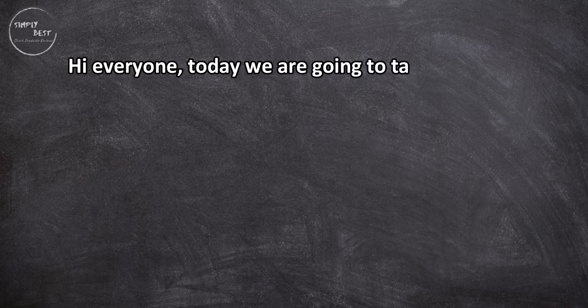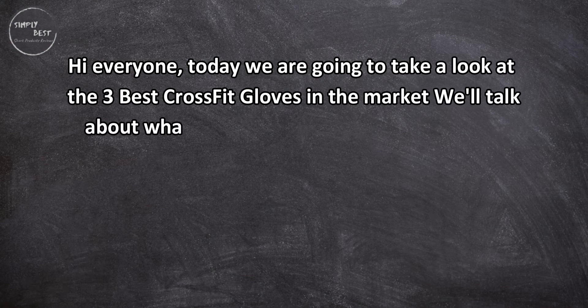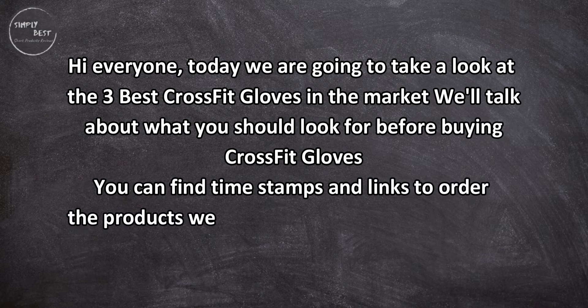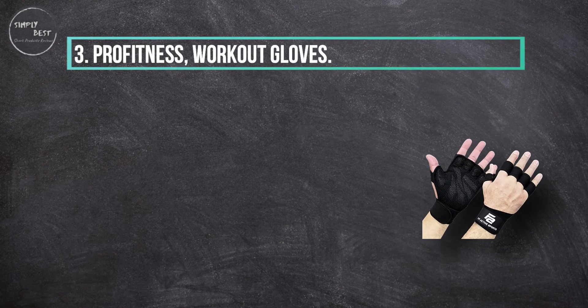Hi everyone, today we are going to take a look at the three best CrossFit gloves in the market. We'll talk about what you should look for before buying CrossFit gloves. You can find timestamps and links to order the products we mentioned in this video down in the description below. Let's get started.